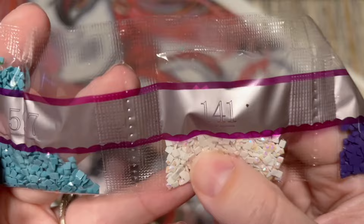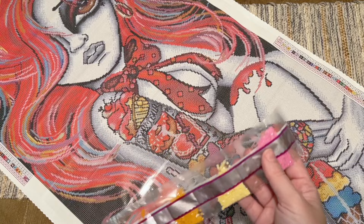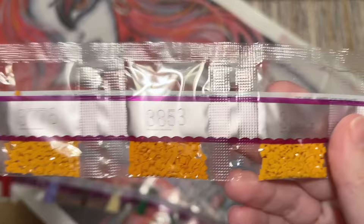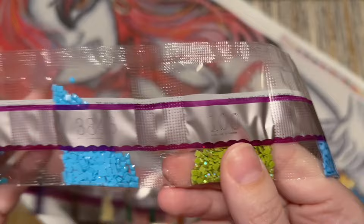Fairy dust is personally my favorite special drill type that Diamond Art Club has. Color 141 is our third AB — it's a white AB, you'll see this one in a lot of Diamond Art Club kits. This kit is very, very rainbowy in terms of the sheer variety of colors — my goodness! Our fourth and final AB color is 100, a pale green color — just a small amount of those.